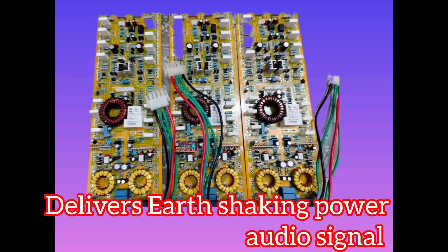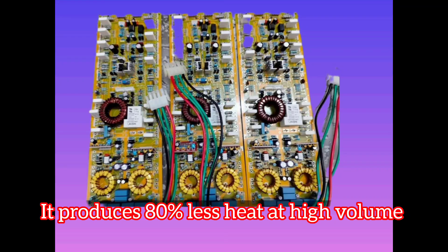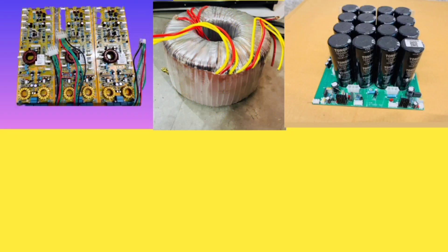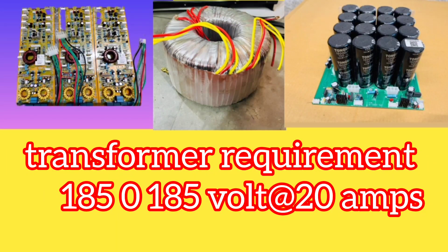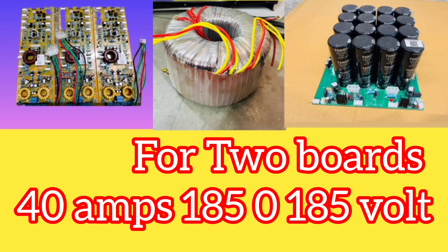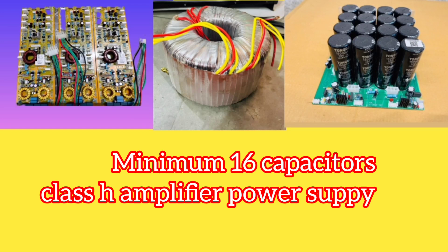It will deliver a shaking, punchy audio signal that will shake you. The sonic quality is awesome — 80% less heat at high volume. It requires a minimum number of transistors, same as Class B. The transformer requirement is ±185V at 20 amps per board — each board requires 20 amps at ±185V.